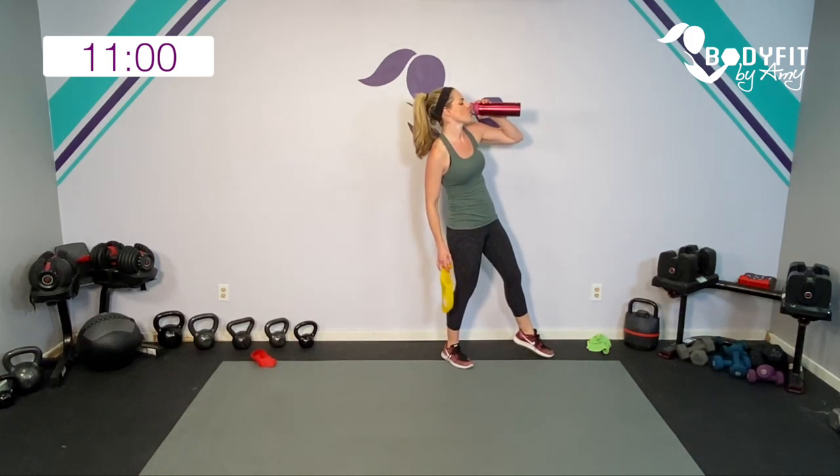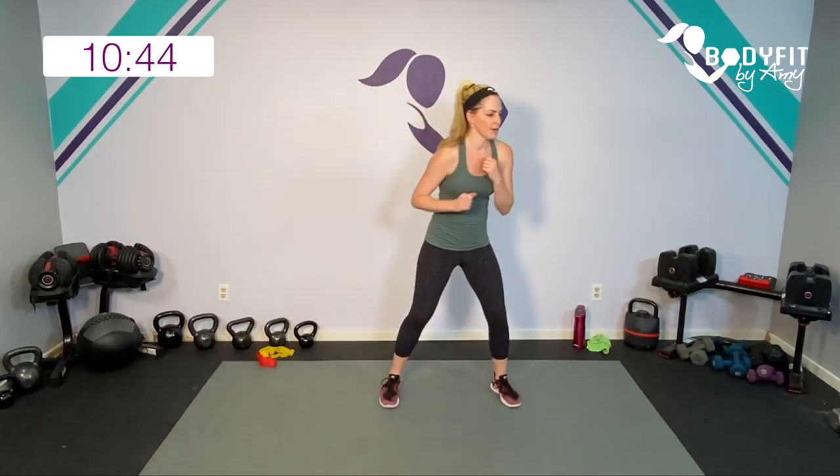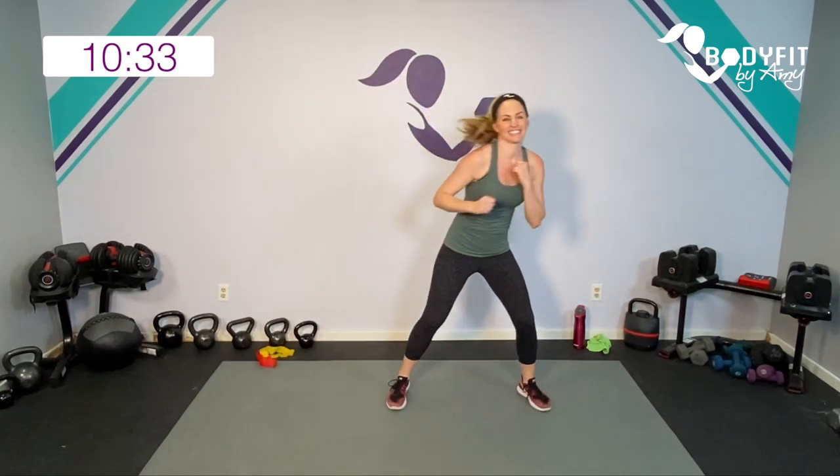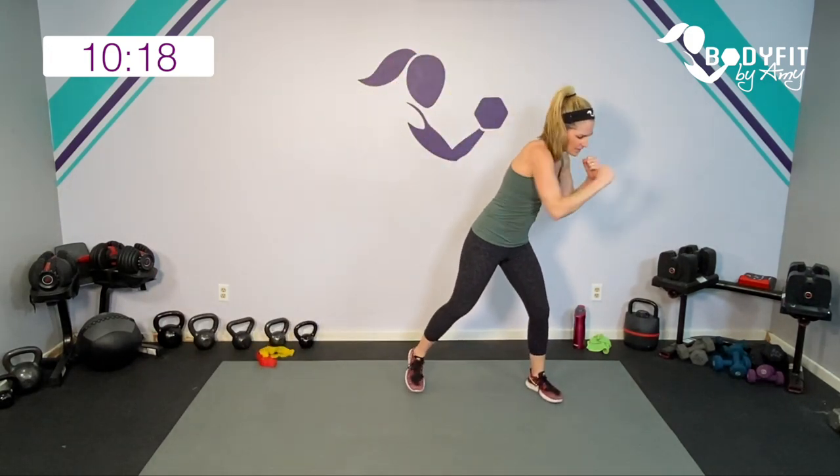We're going to get one little cardio interval — a shuffle and punch. Little cardio, but also arms. You can keep it nice and low impact, or if you want a little more, go for it. After this, we're taking it to the mat to finish with some upper body with the bands — sneaking in a little bit of extra core. Eight, seven, six, five, four, three, two, one. Relax. Roll through those arms and wrists that have been gripping, and we'll take it down to the mat with our bands.